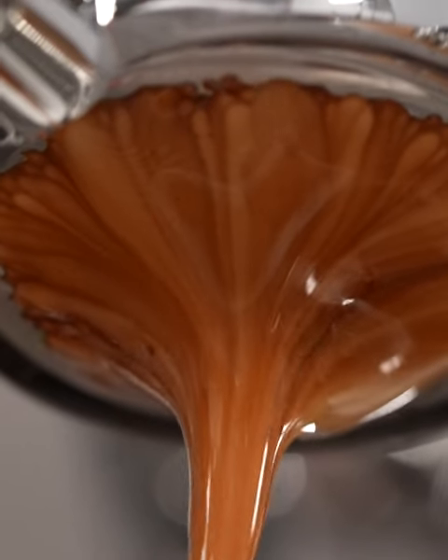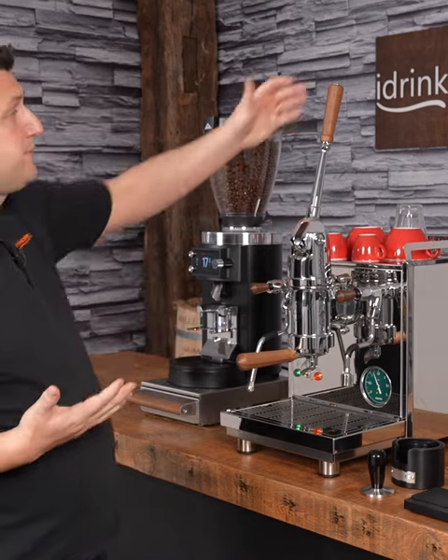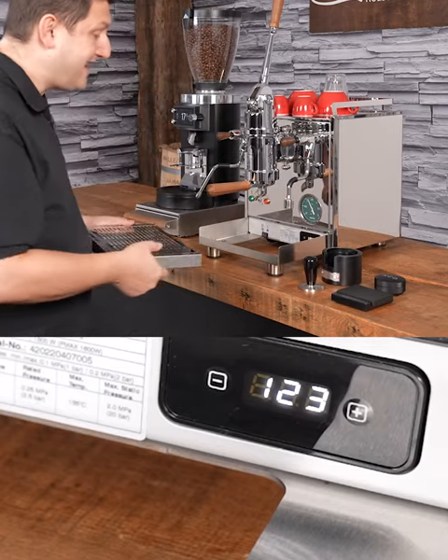This machine comes with three portafilters: a single spout, double spout, and also a bottomless. The machines are very tall — up here to the highest point of the machine is 28.7 inches. Behind the drip tray is a PID.